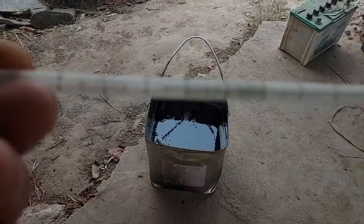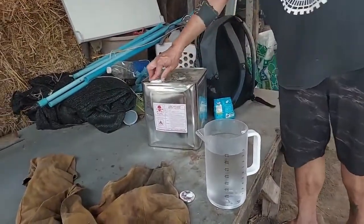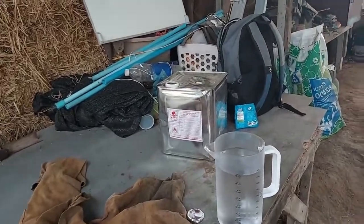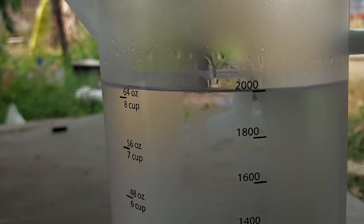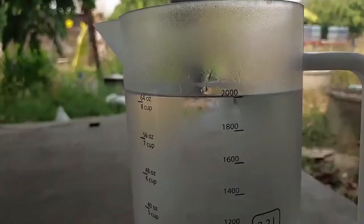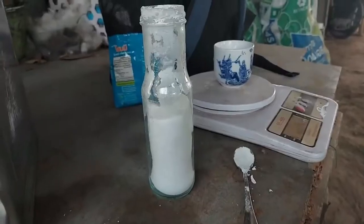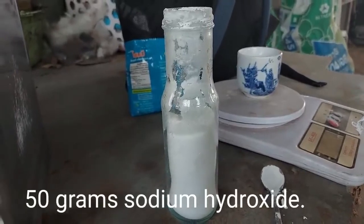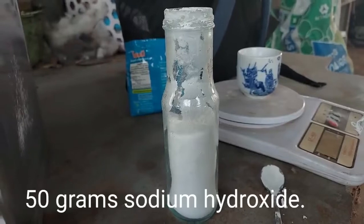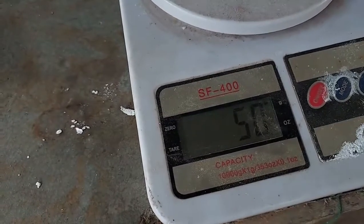Then we prepare the next ingredients we need for the process. We need two liters of methyl alcohol — methyl alcohol, you cannot drink it, but we can use it for making biodiesel. We need 2,000 milliliters, that's about two liters. When we have the two liters of methyl alcohol, the next thing we need is 50 grams of sodium hydroxide or potassium hydroxide.